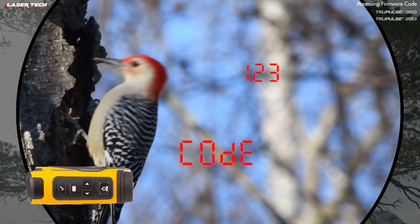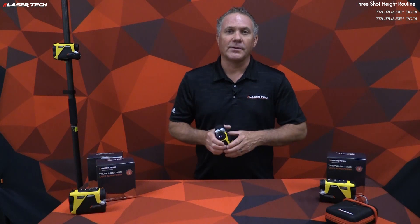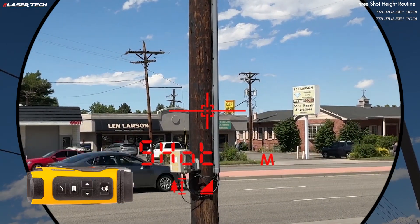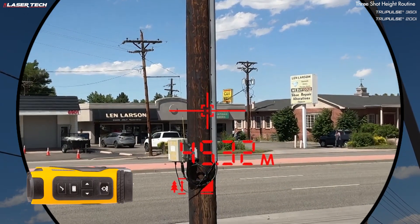To return to the measurement screen, short press the select button or the fire button and you're ready to measure. The TruePulse 200i and 360i maintain the three-point height routine. To access it, use the navigation buttons until you find 'shot' and the height icon. From here, take your first measurement to get the horizontal distance to the object, which auto-sequences to angle one.